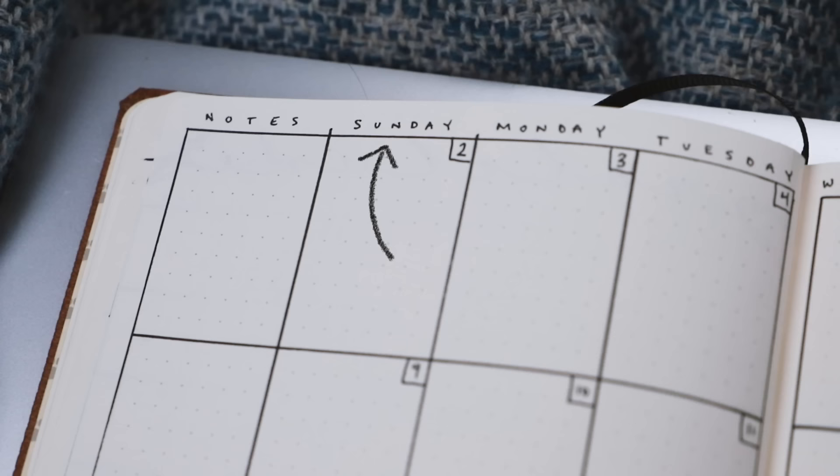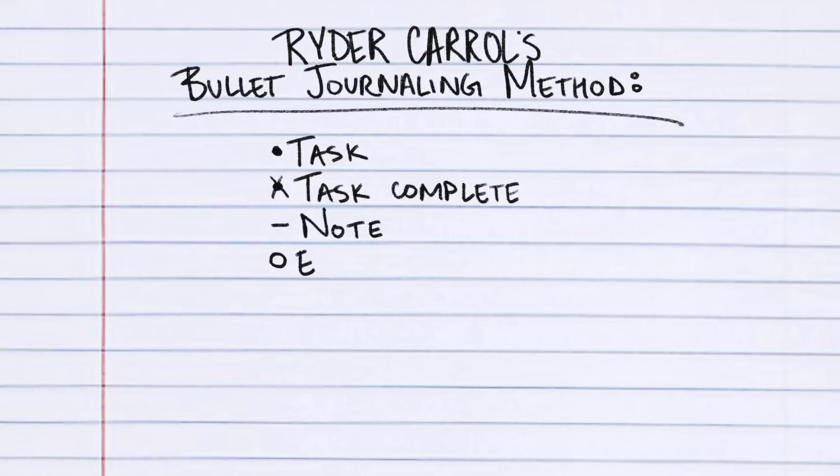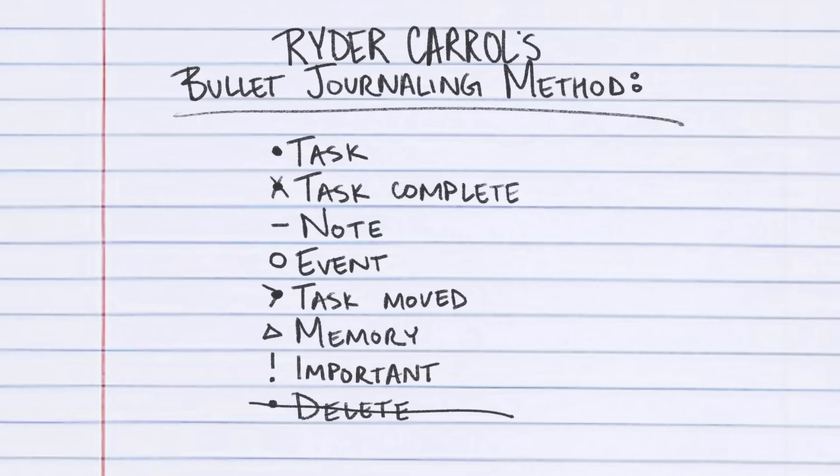I write the day of the week at the top and the date in the corner, and in these boxes I use Ryder Carroll's bullet journaling method. I use a dot for a task, an X when a task or event is complete, a dash for a note, an open circle for an event, an arrow if I've moved a task forward or backward in the week. I personally use a triangle to denote quick memories, an exclamation mark for important things, and a strikethrough means delete.